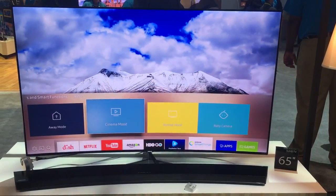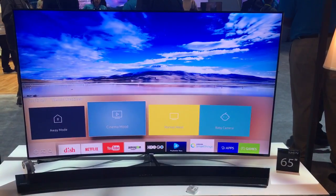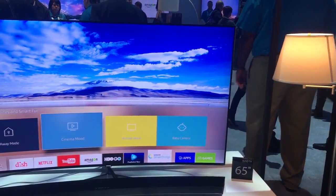Now one of my favorite modes is Cinema Mode. Let's say you're getting ready to watch a movie. In previous times, you'd have to go turn off your lights, adjust everything, adjust your speakers. Now with one simple touch, you can actually adjust it all at one time.